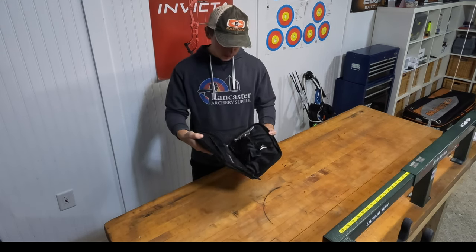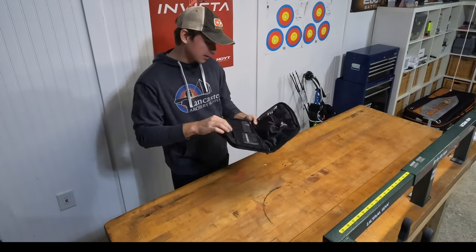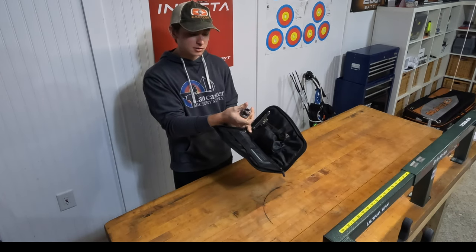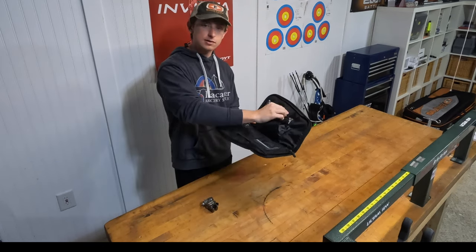So we're gonna open this up. In the case it comes with the sight, it comes with the windage block, and the elevation adjustment for the sight bar. So we set that there and start taking everything out.